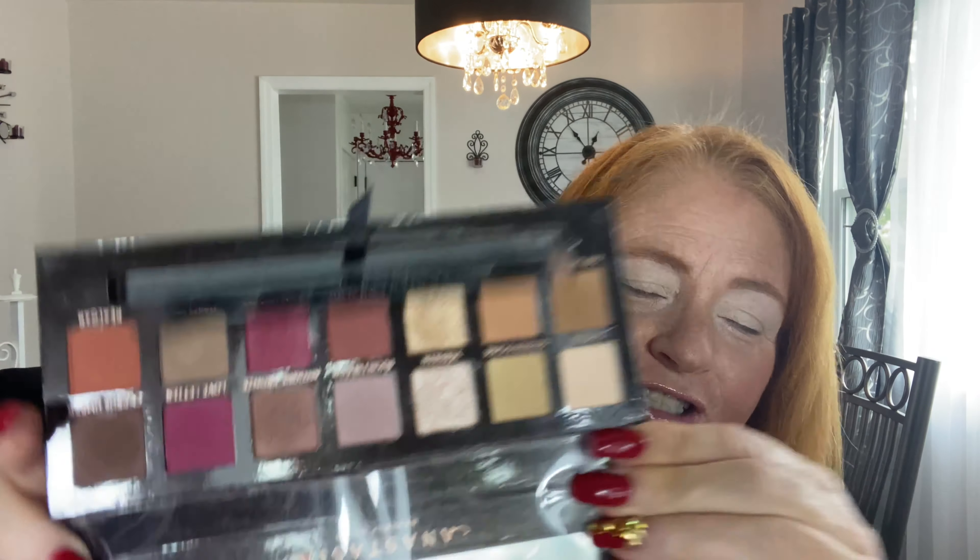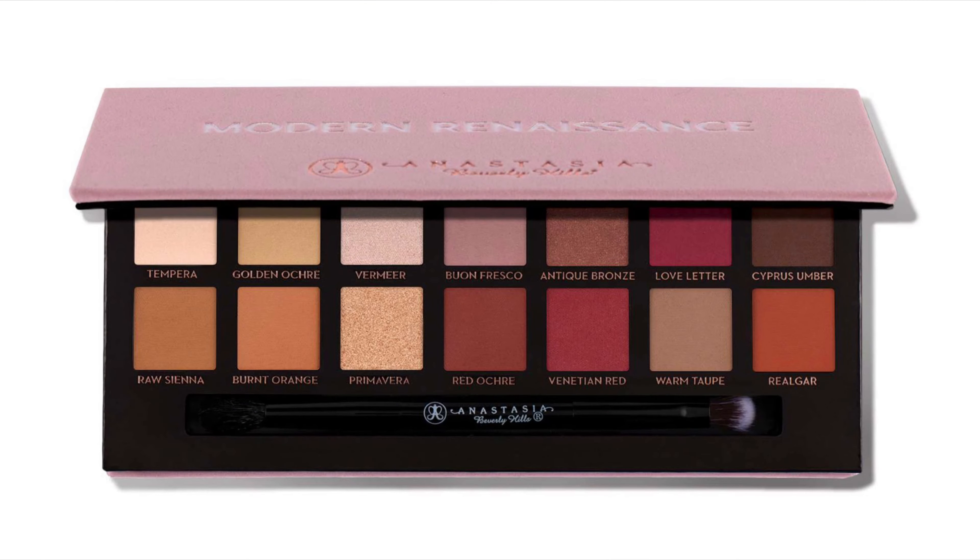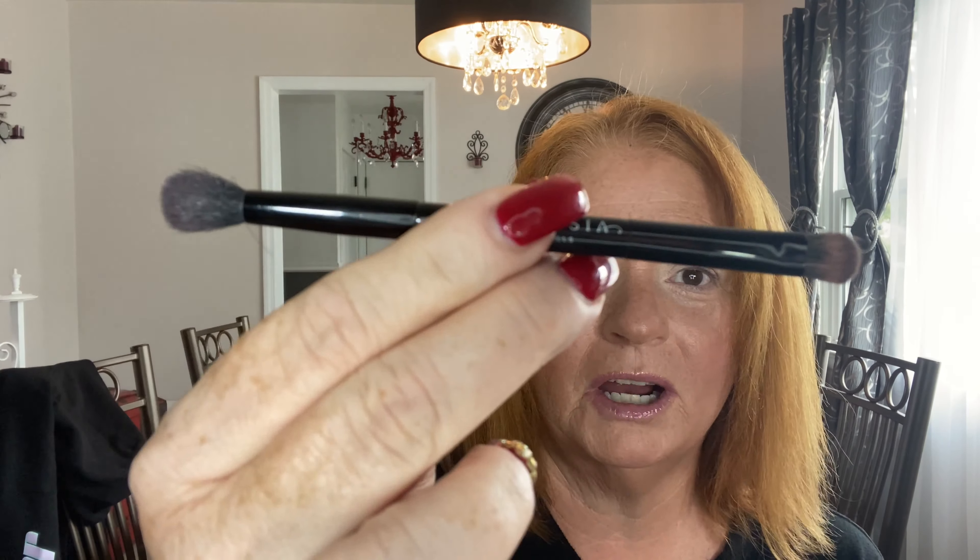Let me show you what the palette looks like — those are the colors. In case you don't have this palette, you can use whatever you have. This palette came with a dual-ended brush and it's actually really pretty good, so I'm going to use it today. I'm going to start with the fluffy end. I like to set my eyes, so I'm going to go in with tempera, which is this whitish or beige color.